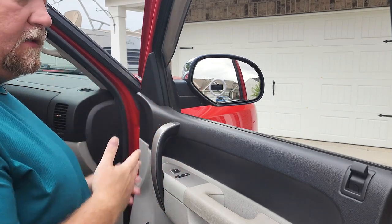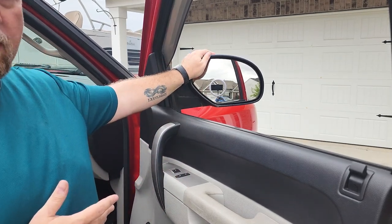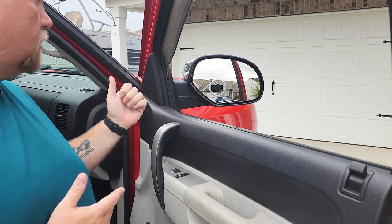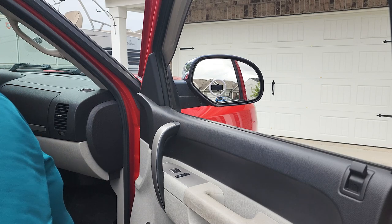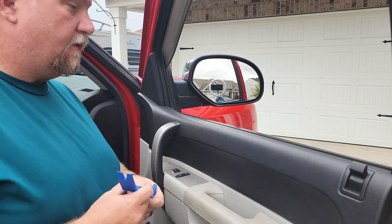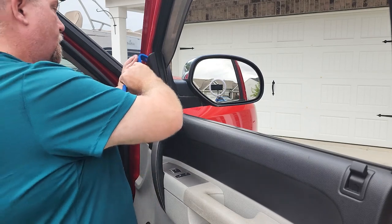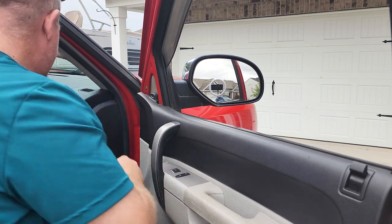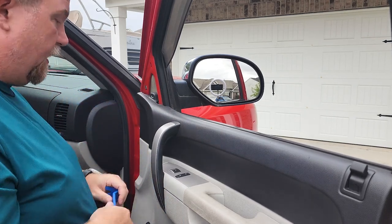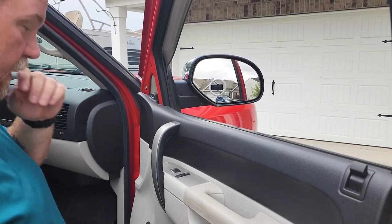We're going to work on a 2011 Chevy Silverado, replacing the stock mirrors with towing mirrors. First thing we're going to start with is removing this trim panel. You can use a screwdriver, but if you have a trim tool like this, it will be better. Just put everything down in the seat or in the footwell here to keep track of it.